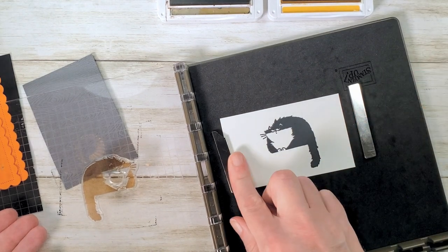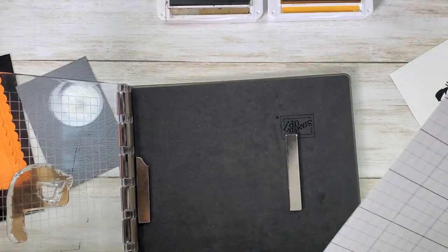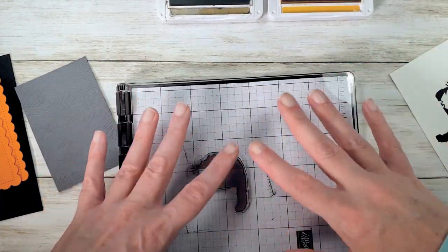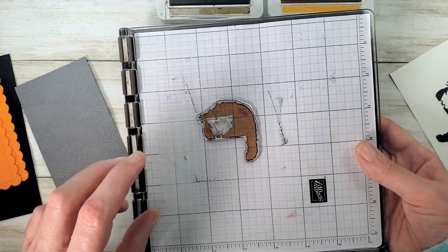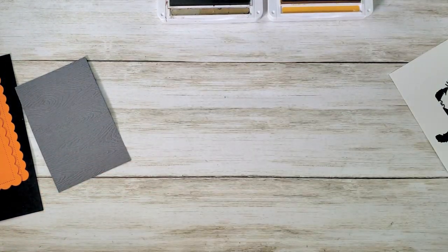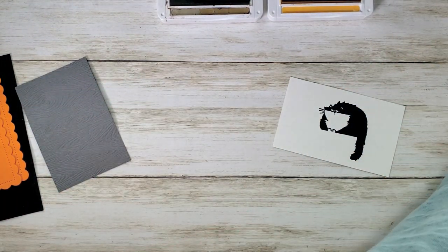Let's slide the magnets away from each other — never towards each other — and there's our cat. I'm going to drop some grid paper in there so they don't get ink all over my magnets and foam mat, just so I don't have ink pick up on another project or on my fingers when I touch the magnets. Just a little tip if you're not going to clean the stamp right away.